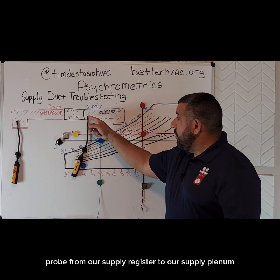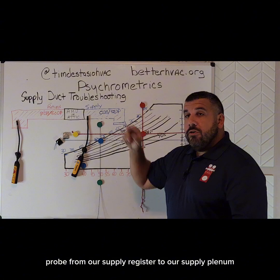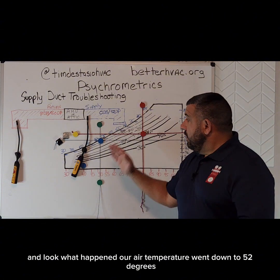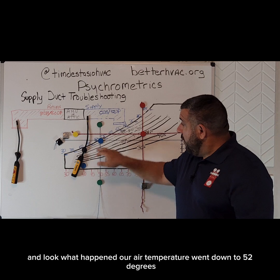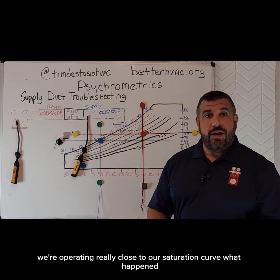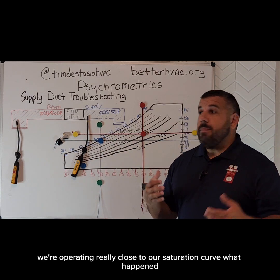We've moved our supply probe from our supply register to our supply plenum, and look what happened — our air temperature went down to 52 degrees. We're operating really close to our saturation curve. This duct picked up a ton of heat.